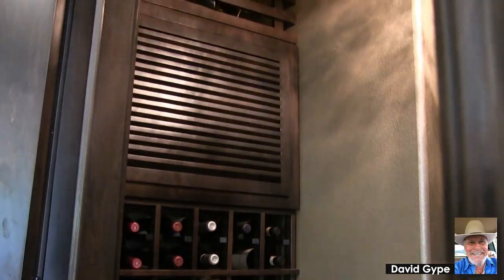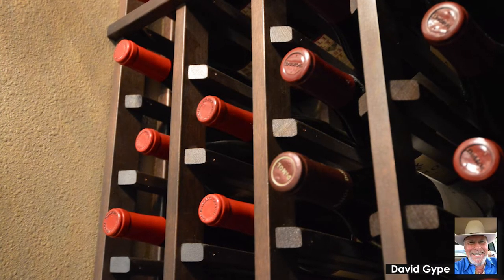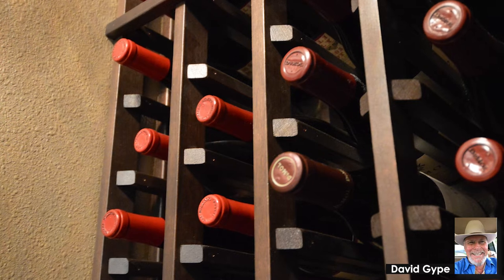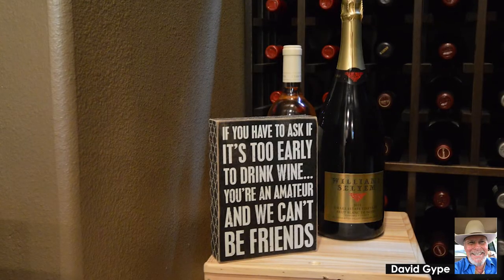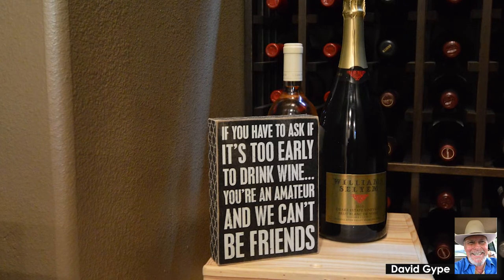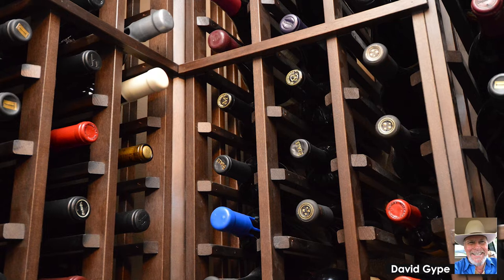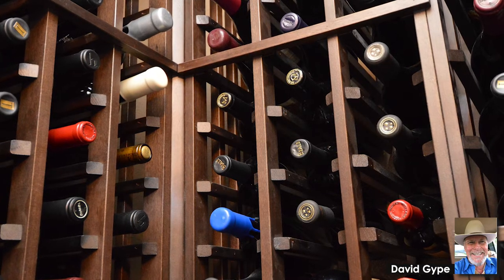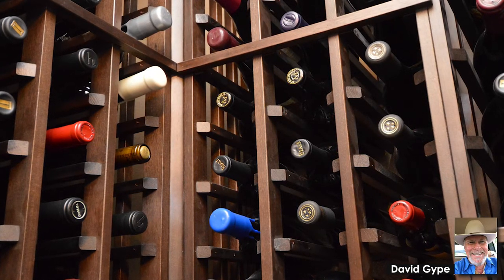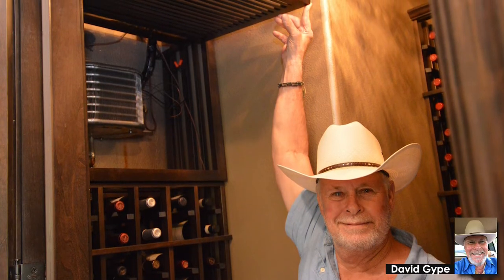So never use a can light in a wine cellar. Always use a surface mount, and remember it's an inert environment — it's designed to be sealed. It's not something that needs any type of ventilation whatsoever. You want it to be completely sealed and airtight to the best of your capability, and a can light is a hole in the boat. LED lighting is the best way to go, and they make some really cool stuff these days — it comes in a roll like tape and it'll change colors and everything.